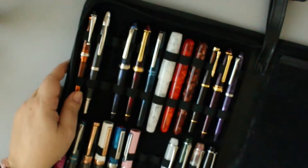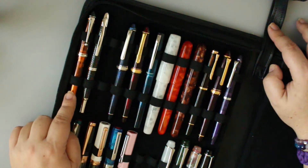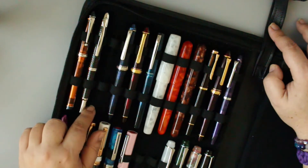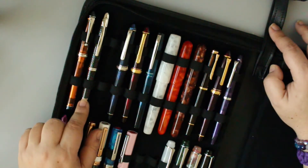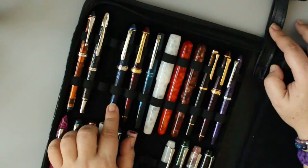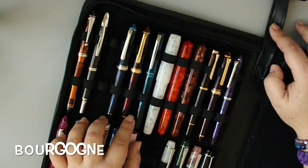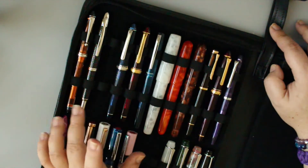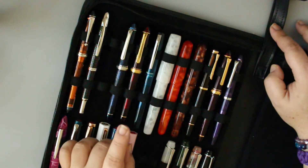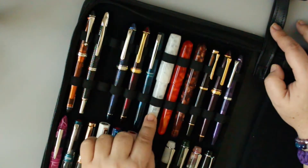Pilot Custom 74 with a fine gold nib — I haven't used it in forever, but I have new inks I want to try. Pilot VP black carbon with a fine gold nib — glad I got it but not buying another; the clip just doesn't work for me. Platinum 3776 Chartres Blue with a fine gold nib. Platinum Prefounte with a medium nib — I have these organized by brand, so my Kakunos need to be elsewhere.